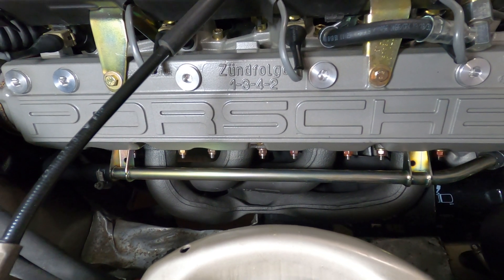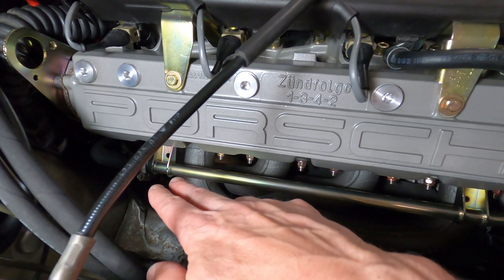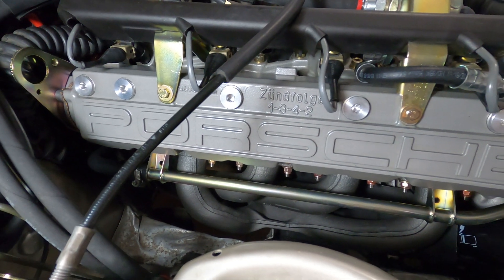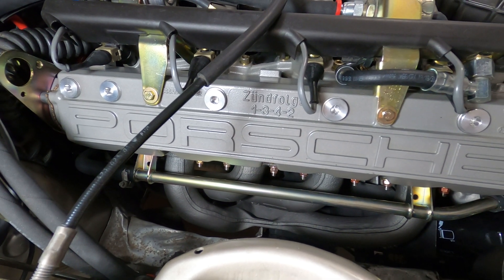But once it's open, be prepared for all the coolant to flow down the side of the engine block and onto the exhaust pipe, and basically all down along the underside of the car. Once you have your catch pan set up down there, you can go ahead and pull the bolt out.